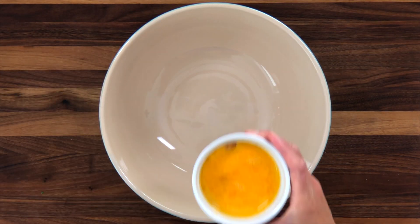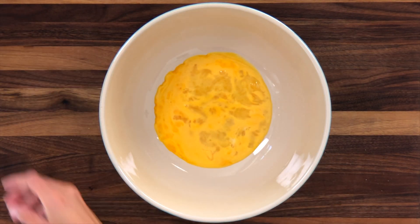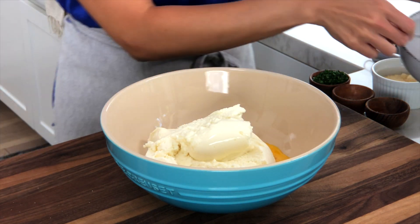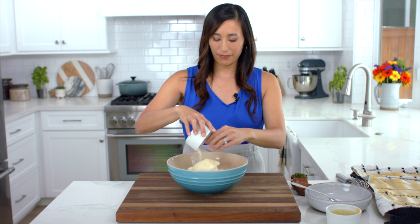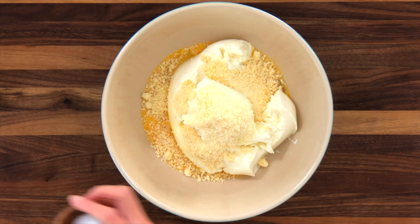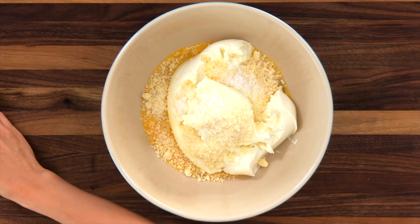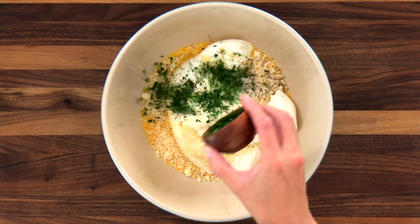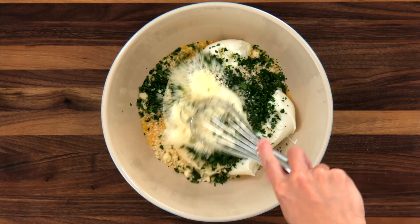It also gives them a chance to cool down a little bit before we start layering. Now let's make the cheese filling. In a medium-sized bowl, whisk together 2 large eggs, 32 ounces ricotta cheese, half a cup of parmesan cheese, a half teaspoon salt, a quarter teaspoon black pepper, and 2 tablespoons chopped parsley.